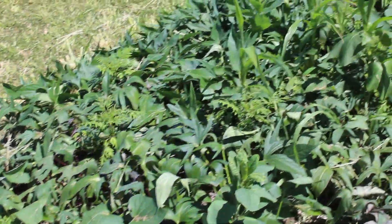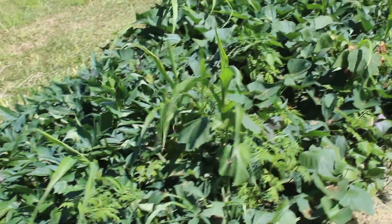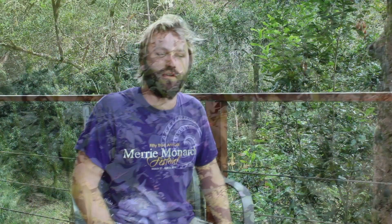Potatoes grow really well here in Hawaii. They're easy to harvest — it's a lot of fun, it's like a scavenger hunt, digging around with a fork to see where the potatoes are going to be in the soil. They're one of the canoe plants, so one of the original plants that the Hawaiians brought over in the va'a, or the canoe.